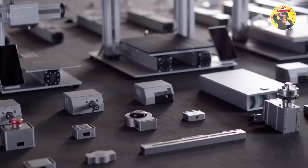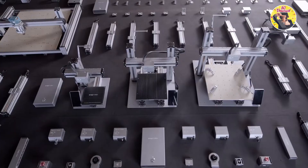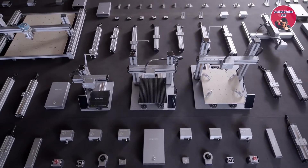Let's make something wonderful with Snapmaker. Join us and back us on Kickstarter today.